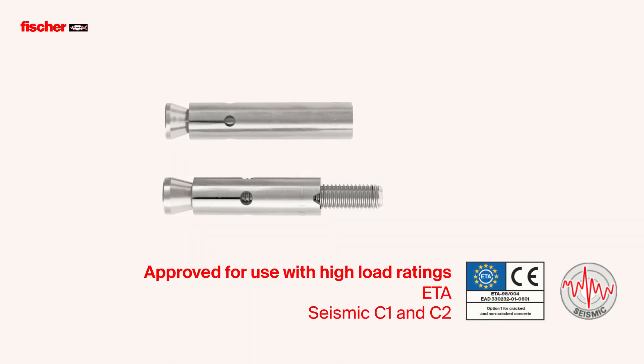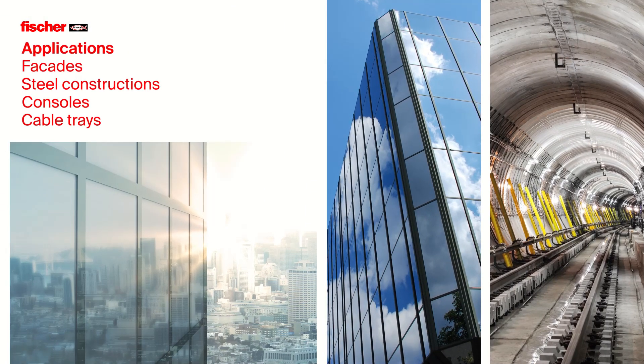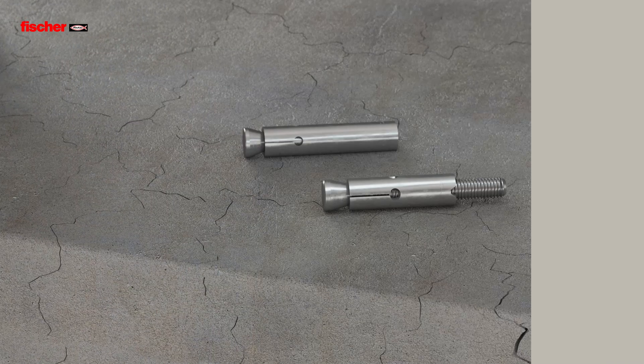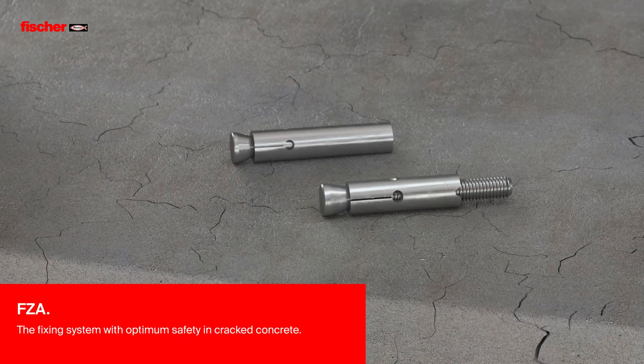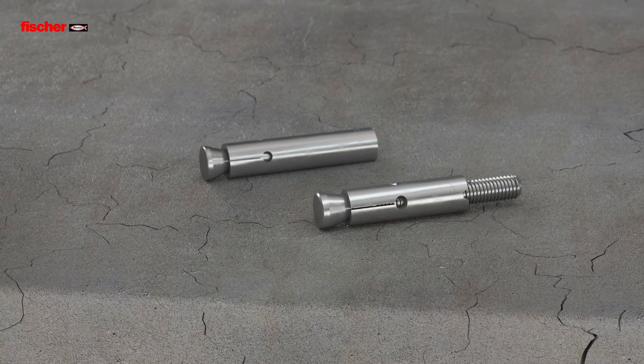The FZ-A has numerous approvals for use with high load ratings — for facades, steel constructions, consoles and cable trays, and many other applications. Fischer Zykon Undercut Anchor FZ-A, for optimum safety in cracked concrete.